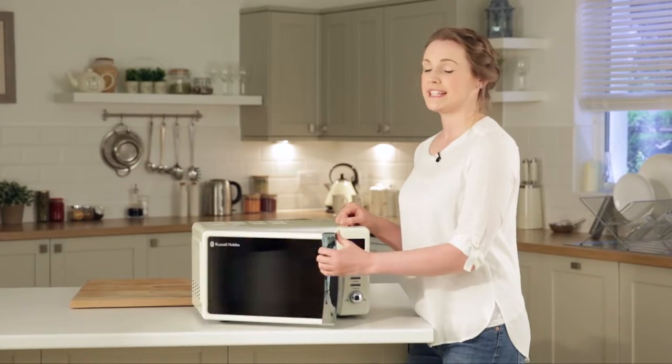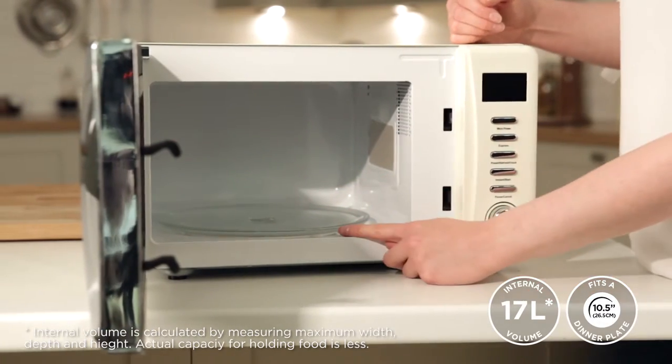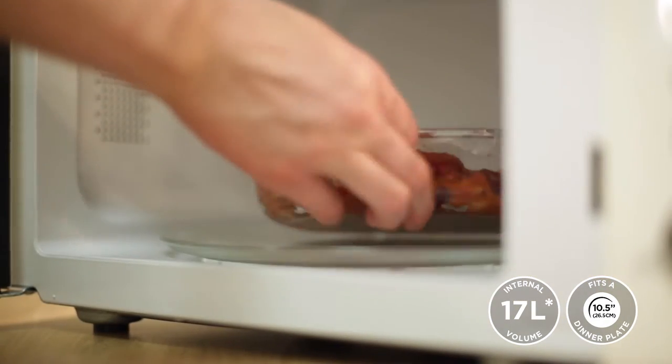The microwave has a 17 litre capacity and can comfortably fit a standard sized dinner plate. The glass turntable is removable and dishwasher safe, allowing for easy cleaning.